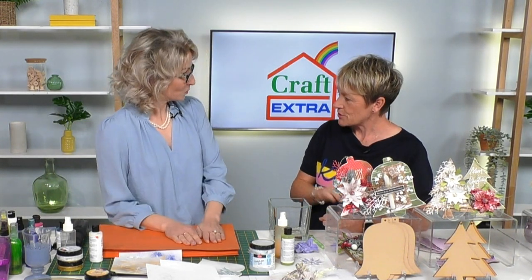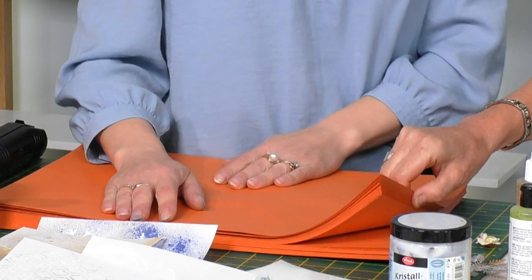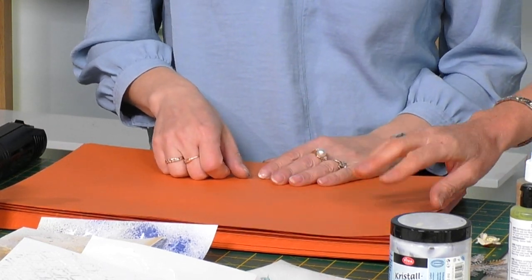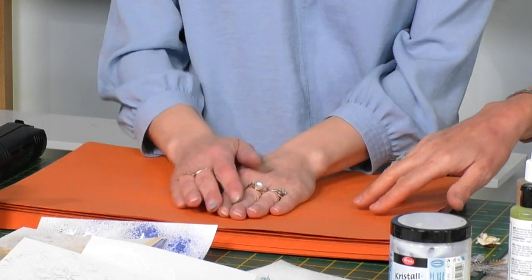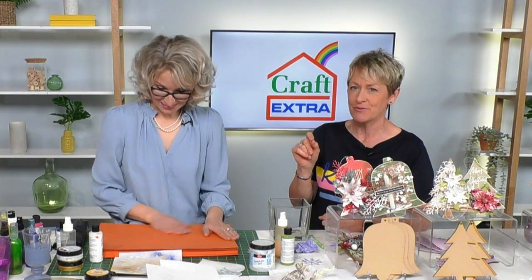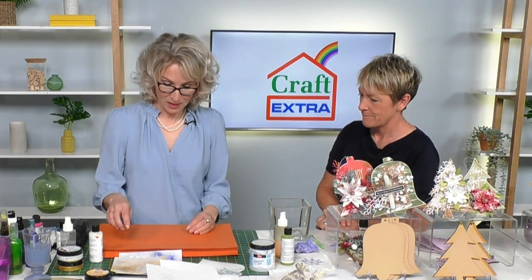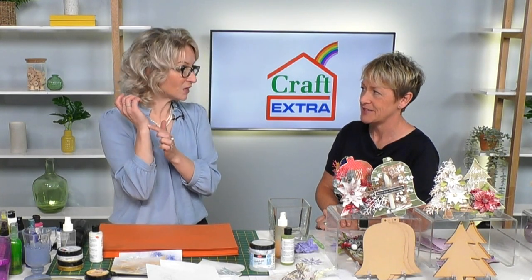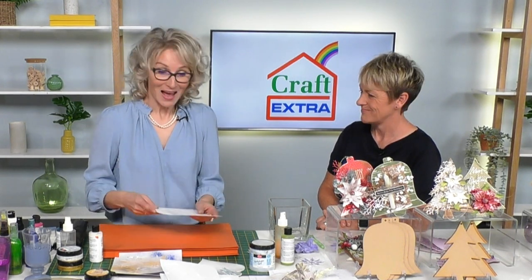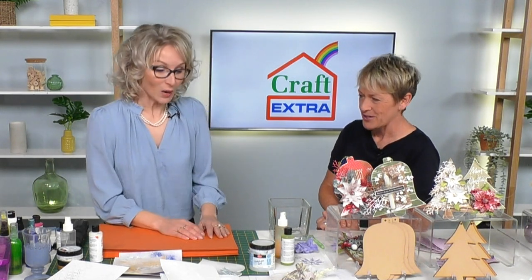I want to talk about the working mats - A3 in size, 100 sheets for £11.69, item number 005-187. Just watch how clean the workspace becomes as we work through the demonstrations. We have all these inks, paints, and bits - a dollop here, your hand catches it, you bring your card - and with this mat you simply get a clean space just like that.